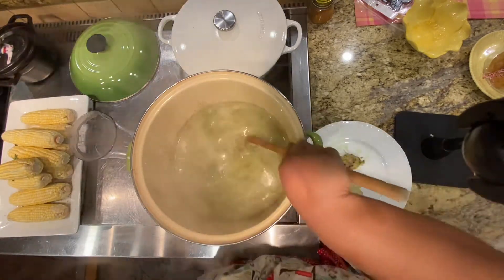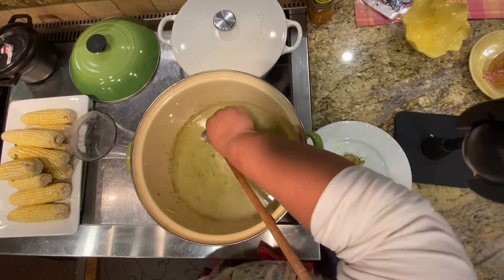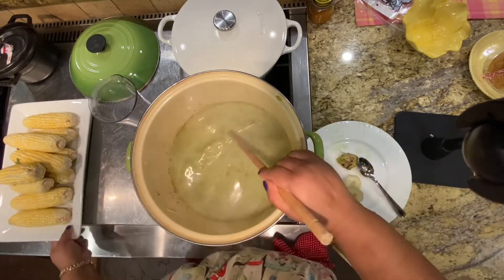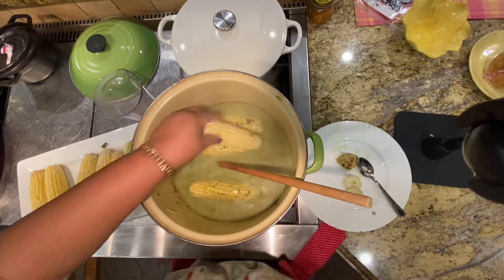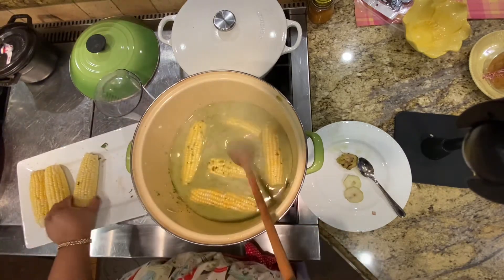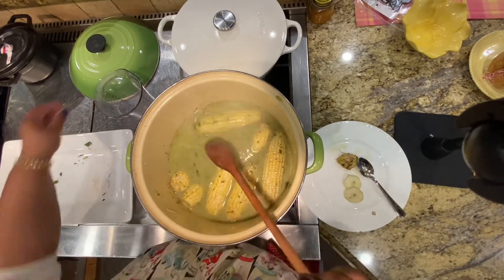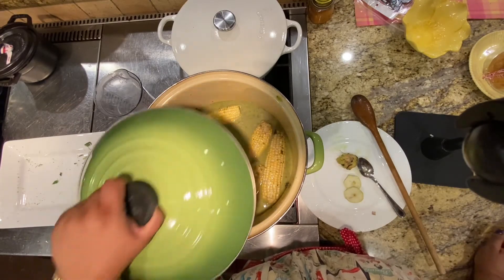Great color, smells really good. But now I'm going to taste it for salt. Salt's perfect. And I'm going to add my corn. Tastes so good — I put a lot of ginger. It's still February here in Canada, so lots of ginger, lots of garlic, especially for me because I always have trouble with my sinuses. I'm going to let this cook now for another 10 to 15 minutes and then our soup will be ready — gun oil.